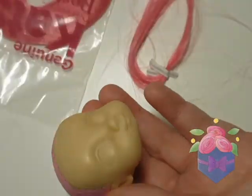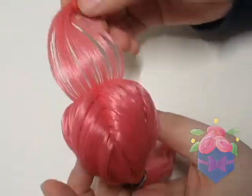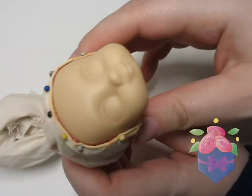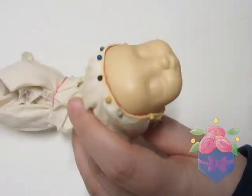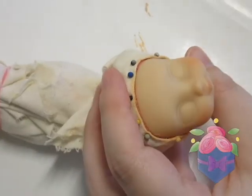For the re-root, I have this saran hair from RestoreDoll.com. Once the hair is in, I prepare the head for the face-up. I always start my face-ups with blushing, mainly on the lips and cheeks.